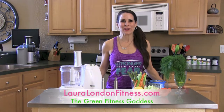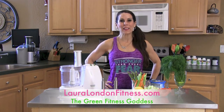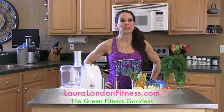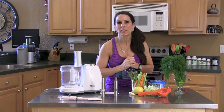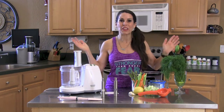Hi everyone, it's Laura London from lauralondonfitness.com. The holidays are coming up and you're probably going to have a lot of company. So let's make some healthy appetizers that your company is going to love, you're going to love, and you can use these throughout the year.